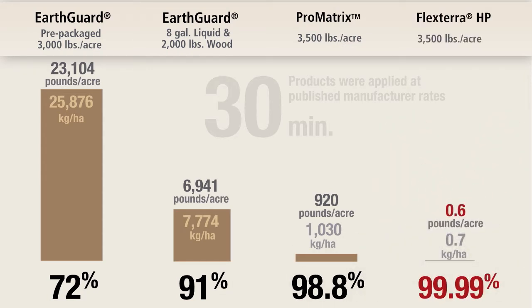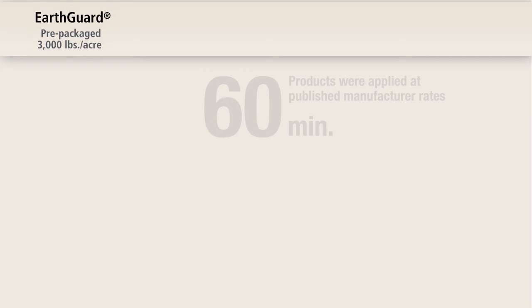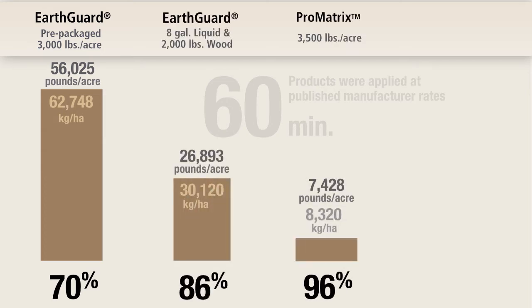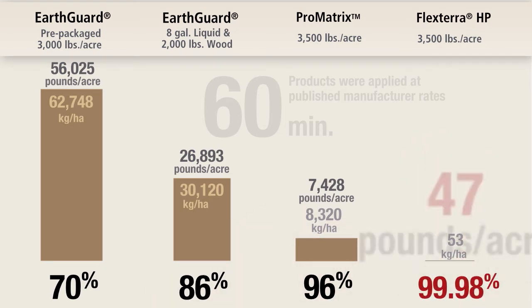FlexTerra HP performed the best at 0.6 pounds per acre. At the end of the 60 minute test, three-rep average turbidity values range from EarthGuard Pre-Packaged at 3,758 NTU to FlexTerra HP at 230 NTU.